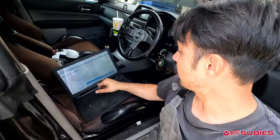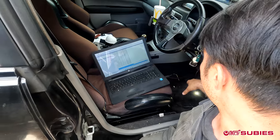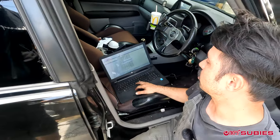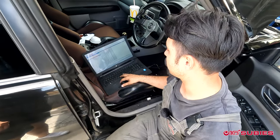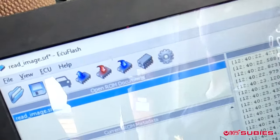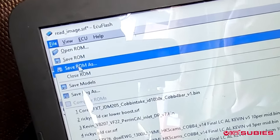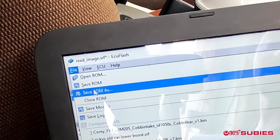Right now we're downloading — it's at 88%. Try not to disturb anything that's plugged in. If you've heard the term 'bricking your ECU,' that's what happens when you interrupt this process. Once it's done, go to File, Save ROM As, name it something like 'Corey's XT base map,' and save it to your computer.